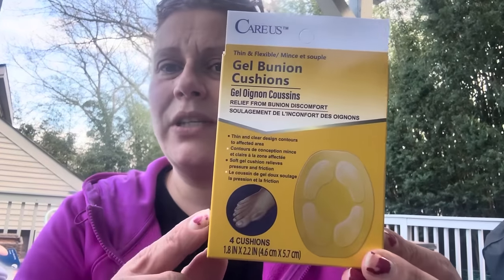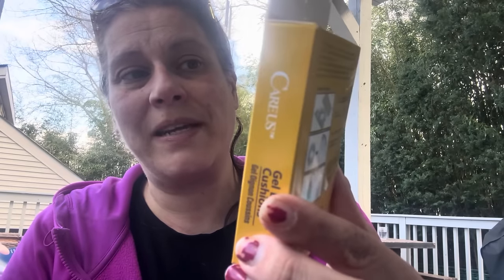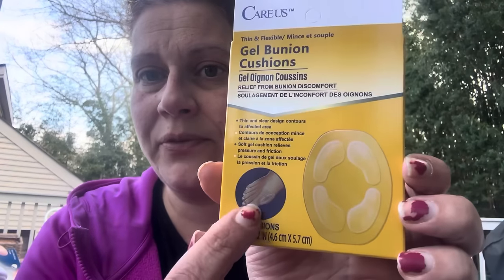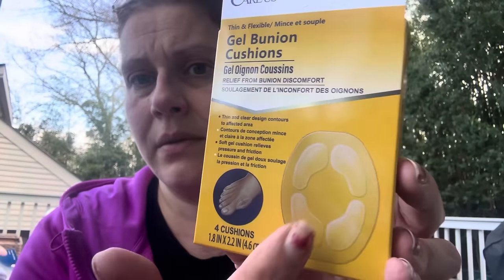I got these gel bunion cushions by Care Us — thin and flexible, relief from bunion discomfort, and you get four gel cushions. I was going to ask my mom if she wanted these. I thought they'd be useful for any rubbing discomfort; if any part of your foot sticks out — I actually have a little bone that sticks out halfway down the outside of my foot. A podiatrist once told me I have a lot of bones that stick out.